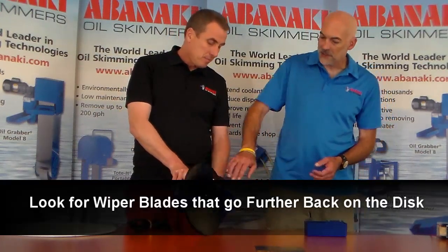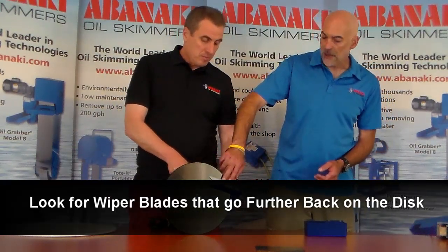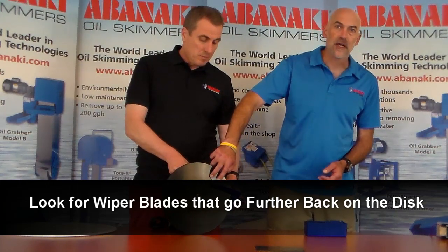The wiper blades on this unit are what we call boomerang wiper blades. They reach further back onto the disc and remove oil quickly.